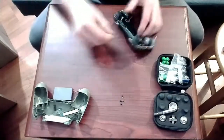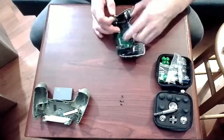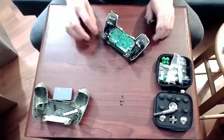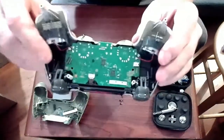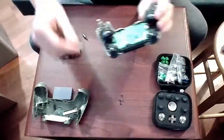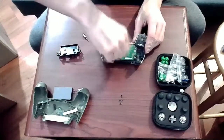Now we have more space to work with. The actual plastic tray that holds onto the battery needs to be removed. There are clips on each side of it that hold it in place. And then once that's off, we'll be able to access the single screw here, allowing us to remove the circuit board and the overall internals of the controller itself.